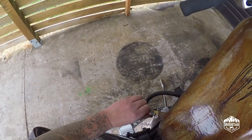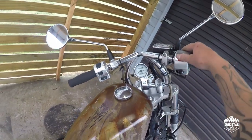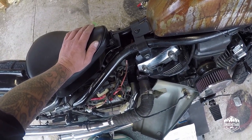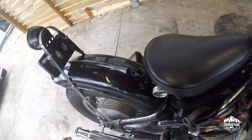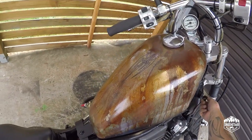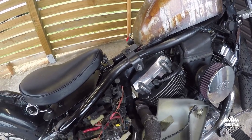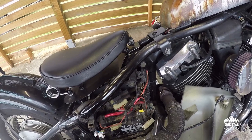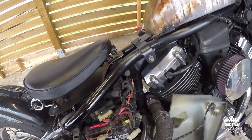It absolutely jumped to life, which is awesome. So we'll put it back together and then we'll take it for a ride to use our butt dyno to see if there's any improvement in performance.